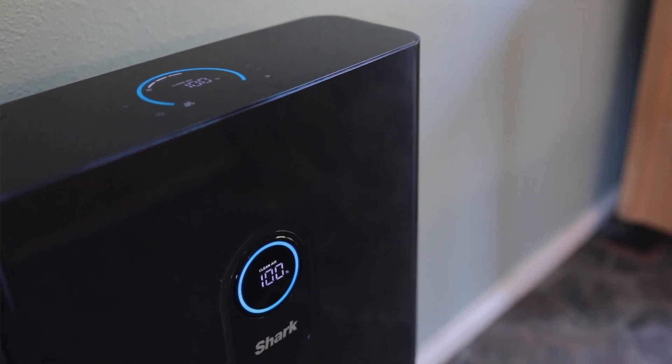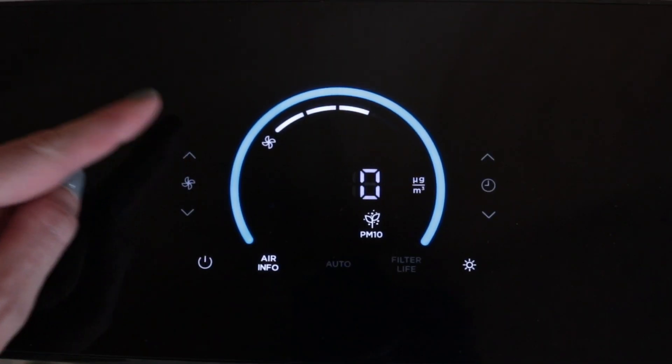Hi, my name is Brittany and I'm excited to introduce you to Shark's newest innovation, the Air Purifier 6. This air purifier gives me the confidence and peace of mind with real-time feedback, so I always understand the quality of air that's circulating in my home.